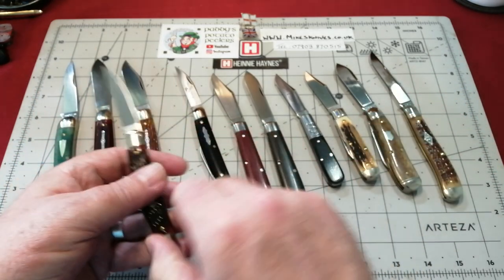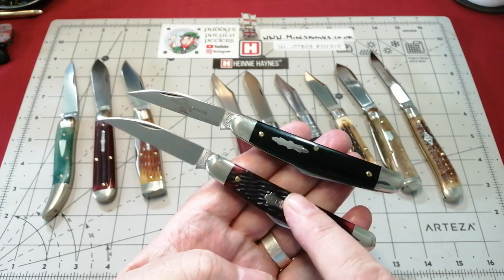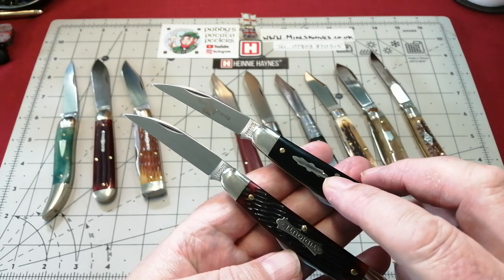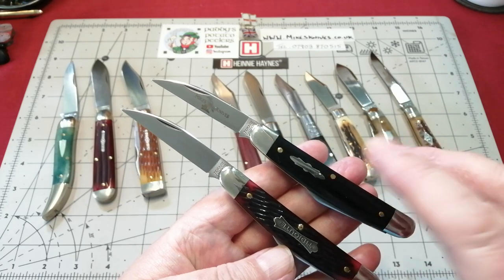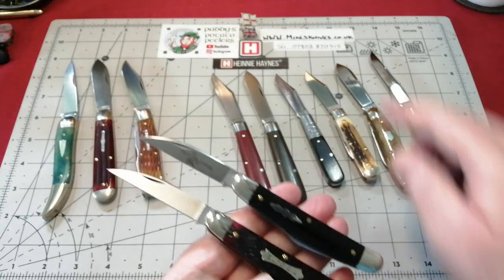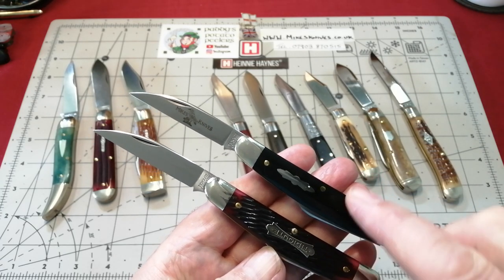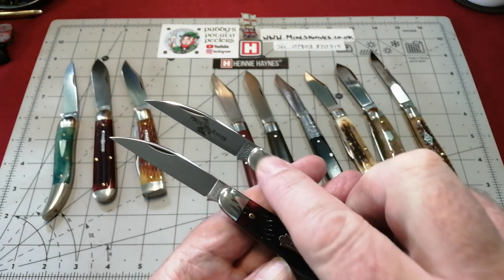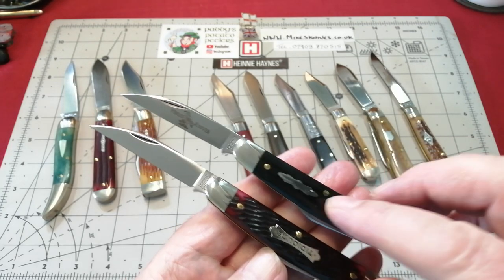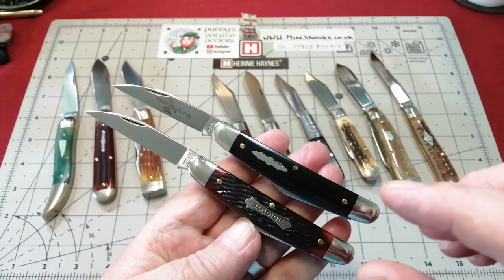Here's another example of differences. These are both number 62 easy opens. This one is the Tiddiute. This one is also a Tiddiute, but it has etching on the blade and a different shield. It has no ring bolsters in either because they're Tiddiute. But this one has an etching on the blade because this is an SFO - done for somebody. This is Mike's Knives, the UK dealer for GEC knives. This is his SFO. So it was lovely to have the two - I can have this with the etching as more of a show knife, and I've been using the other one anyway.